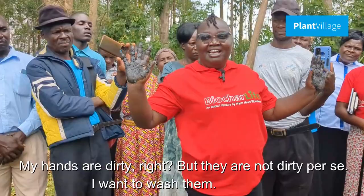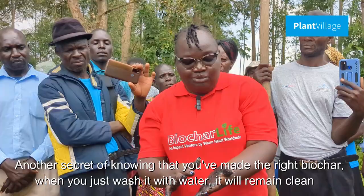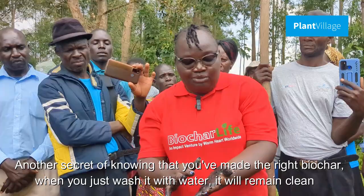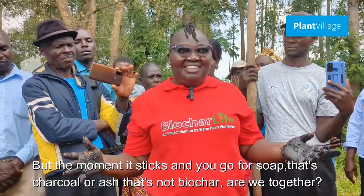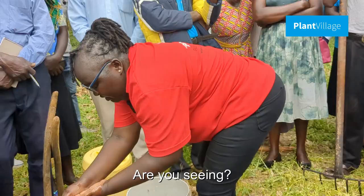My hands are dirty, but another secret to knowing that you've made the correct biochar is when you wash them with water, they will remain clean. But the moment it sticks and you need soap, that is charcoal or ashes — that is not biochar. Let me wash my hands and see if it will remain clean. Have I asked for a piece of soap? No. Is it clean? Yes. So we made the right biochar.